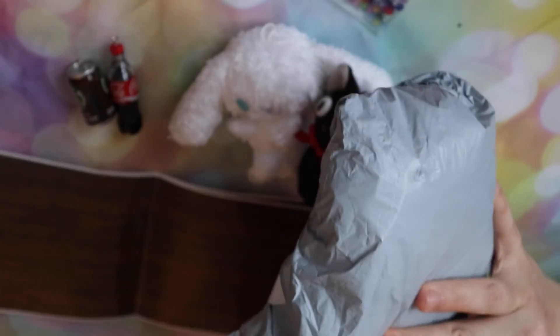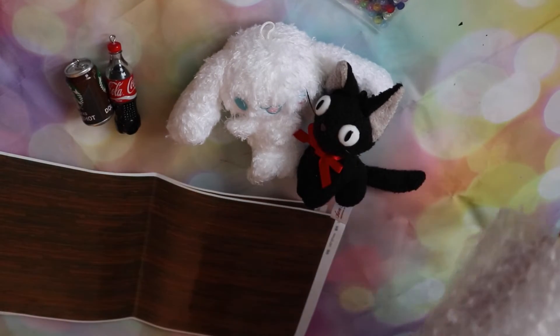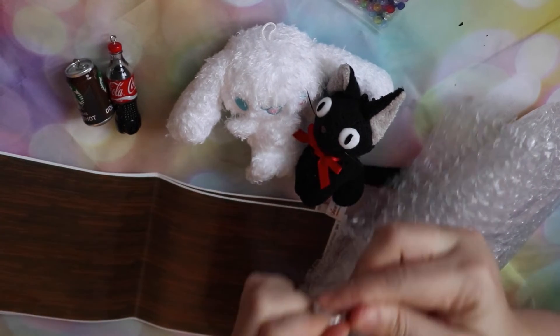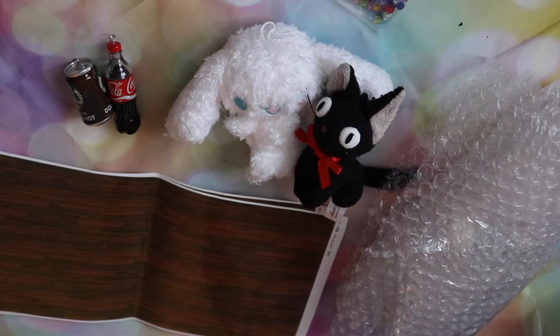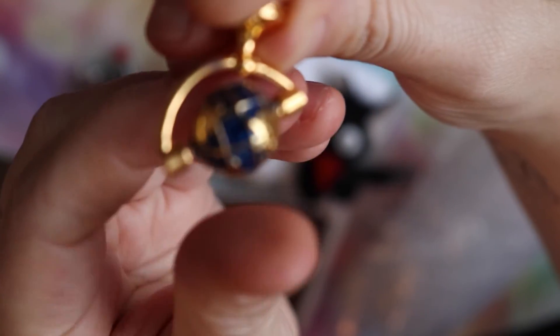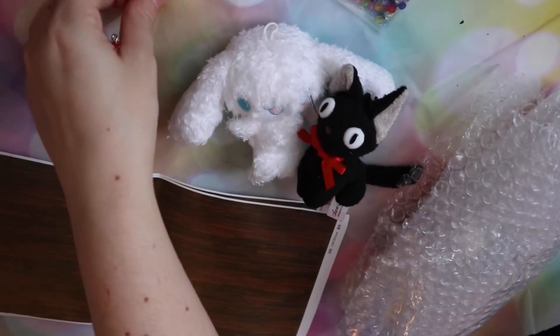Finally, we have the big one and it says 'dollhouse potted succulent plants.' I ordered a bunch of plants for the yellow room, the living room, because I have a shelf on the wall. The first thing I got was actually this teeny tiny little globe — it actually turns. It's very cute. I wanted to put that in Margo's room because she likes all this vintage stuff — she's got a clock in there too. It's very heavy too.